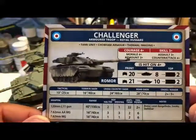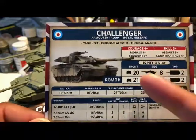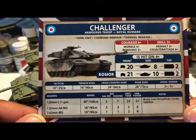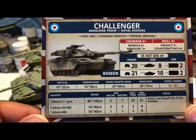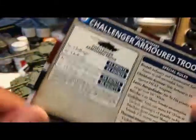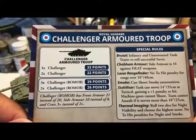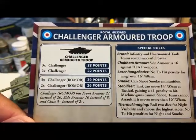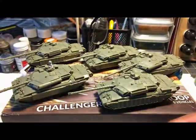Here is the card for the Challenger. The Romore actually has better armor — better in the front and on the side — so definitely pay attention to that. Three Challenger Romores are 39 points; three standard Challengers are 33 points. The Romore has brutal showroom armor, laser rangefinder, smoke, stabilizers, and thermal imaging — the Royal Hussars.